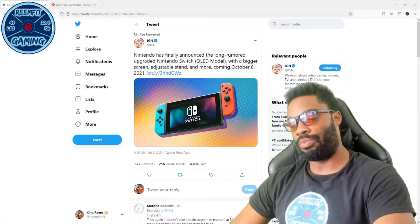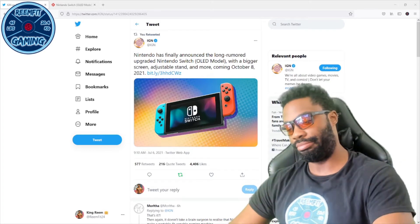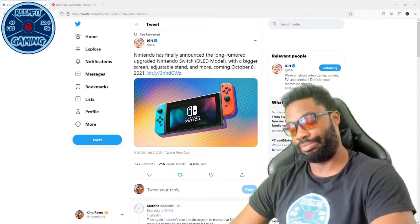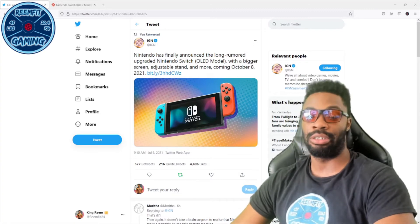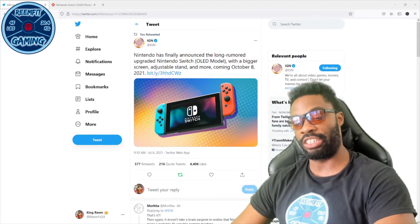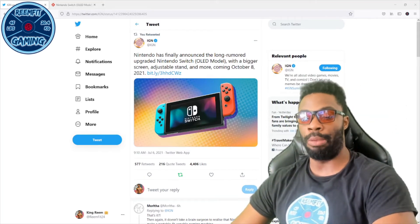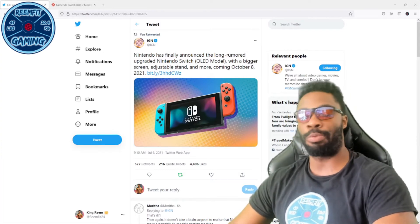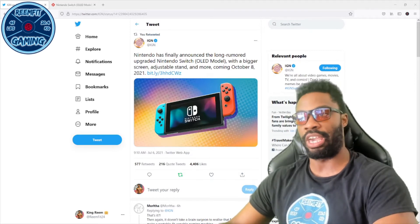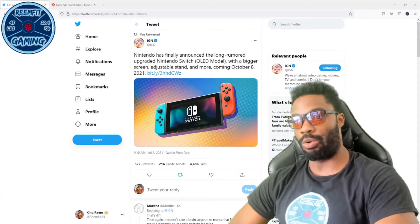For you guys to just expect Nintendo to change that now — I don't know if you were hoping, but Nintendo doesn't care. And there are people who are defending this upgrade. Me personally, I think it's trash — a terrible, horrible upgrade. But there are people who are going to buy it because they support Nintendo that much.